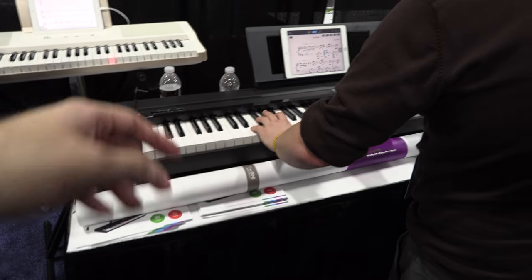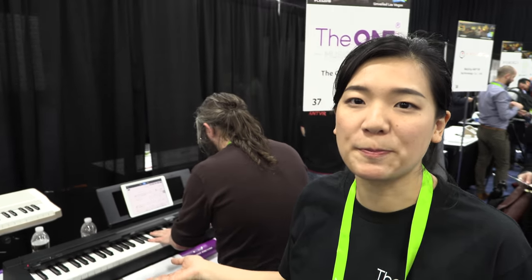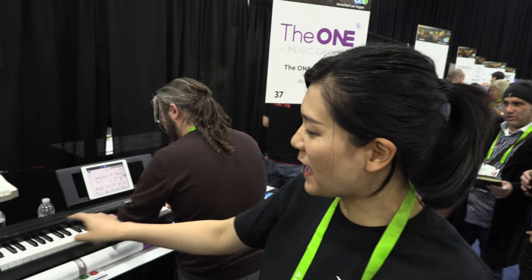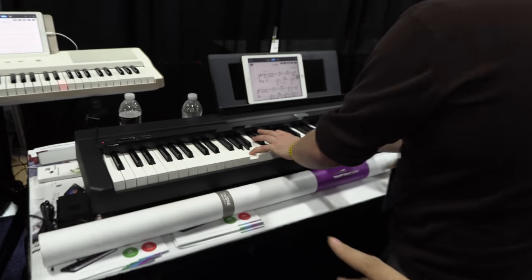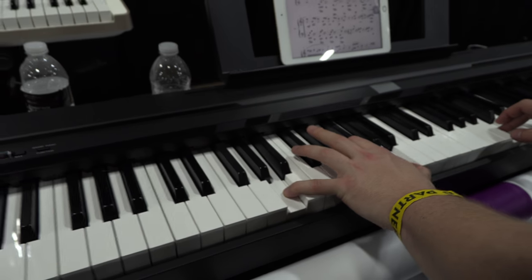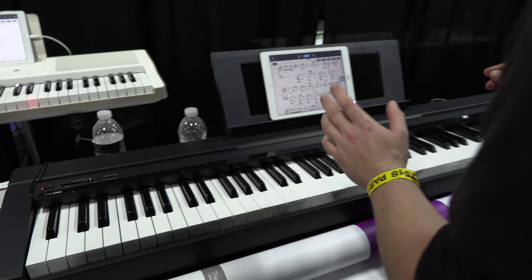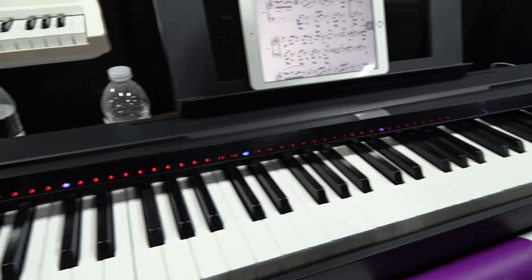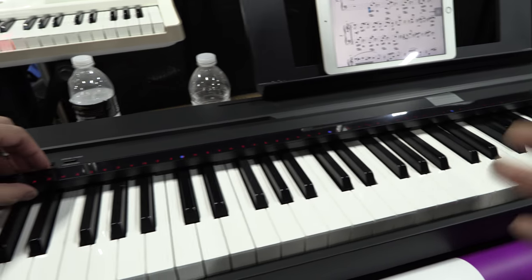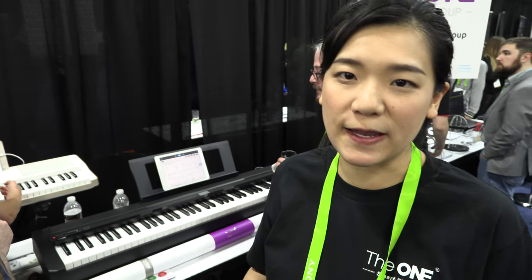What is Smart here? You have a regular piano — any piano? Yeah, so we have the newly launched Piano Highlight. It's a light strip that can make any piano smart. This part right here? It's doing the lights. If you move it, it's trying to light up, doing the calibration to make sure it matches every key.